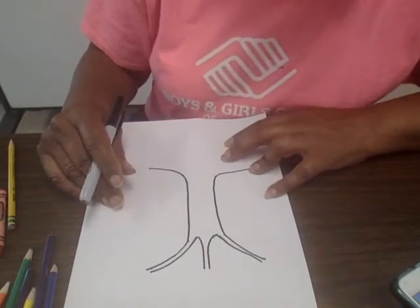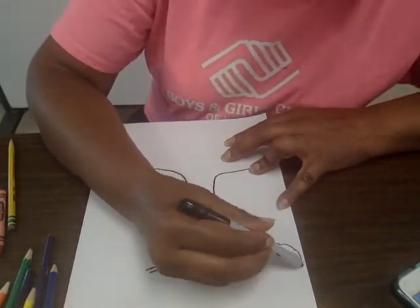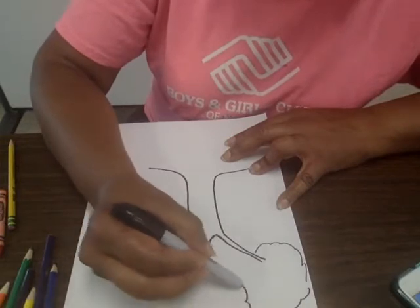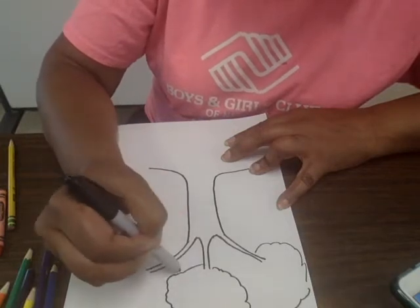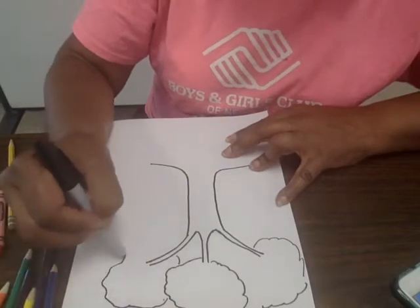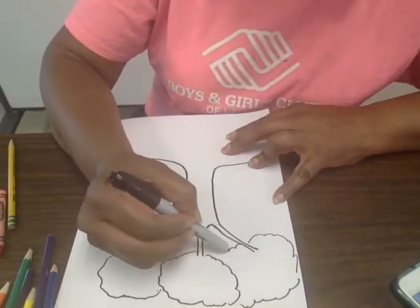When I'm done with that, I'm going to make my leaves — make a big leaf right here. I could make my tree as bushy as I want.